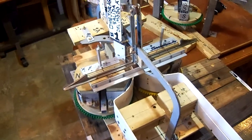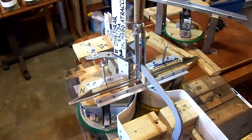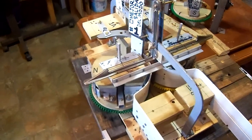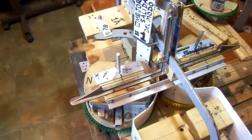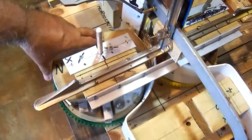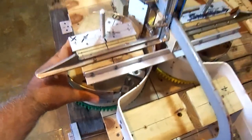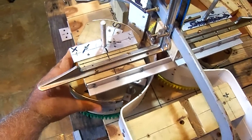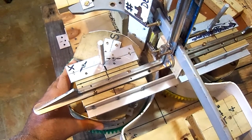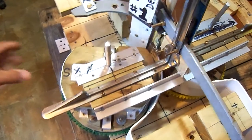I'm gonna try to make a description of the basic movements. Movement number one is gonna be from here to there.